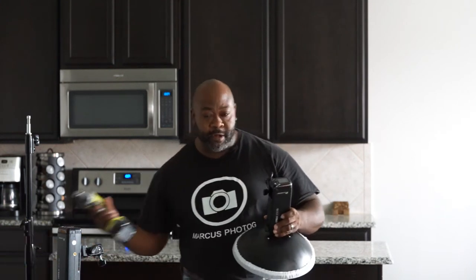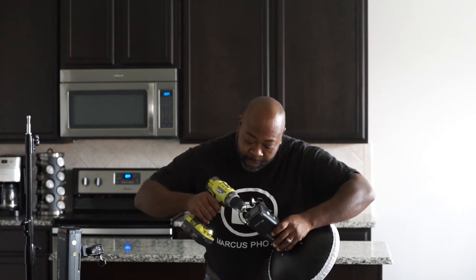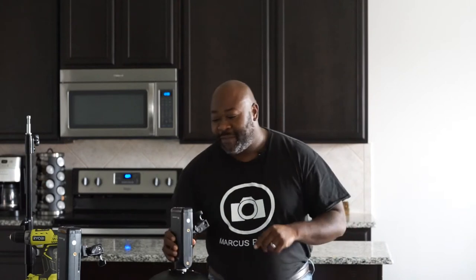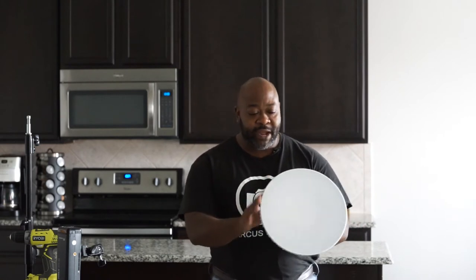The first thing you're gonna need to do is unscrew this piece right here — hey, I'm just joking, don't do it. Don't do it. If you mess it up you don't know what's going on in there. I opened it up myself — don't do that. But I use this in the studio and I have this beauty dish.